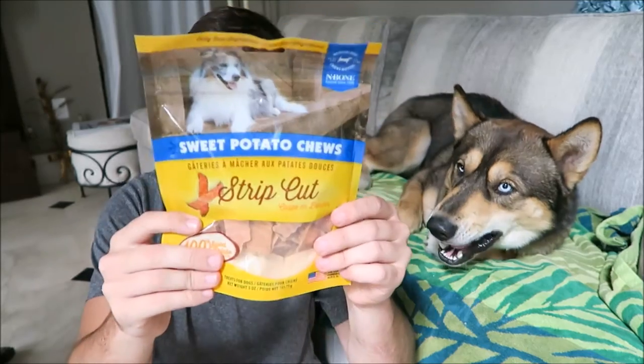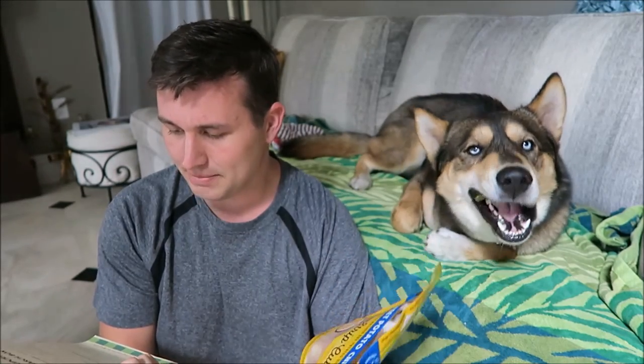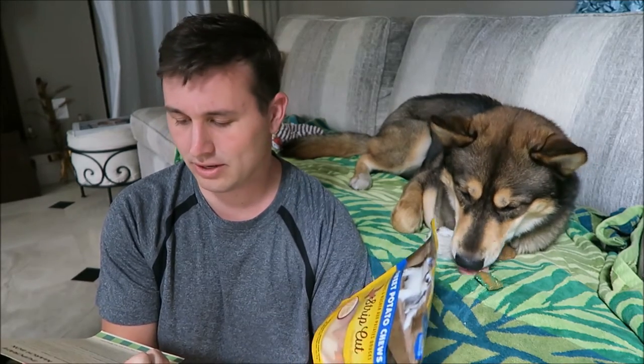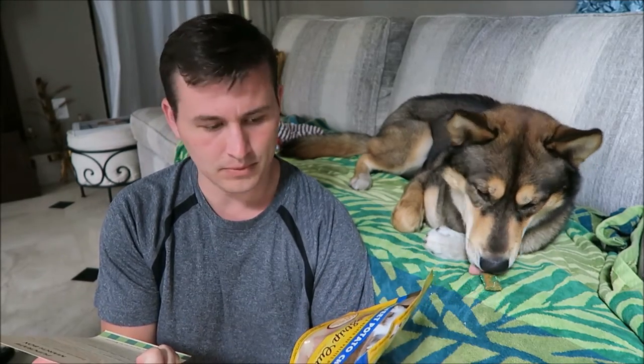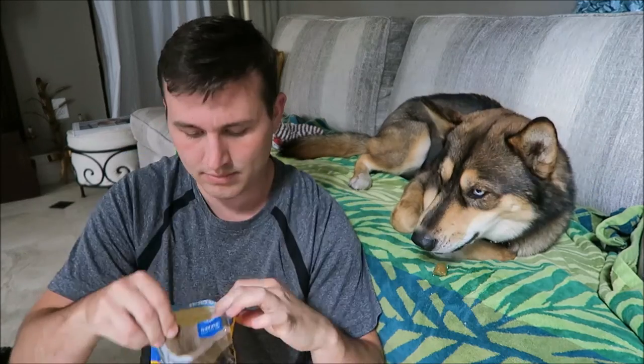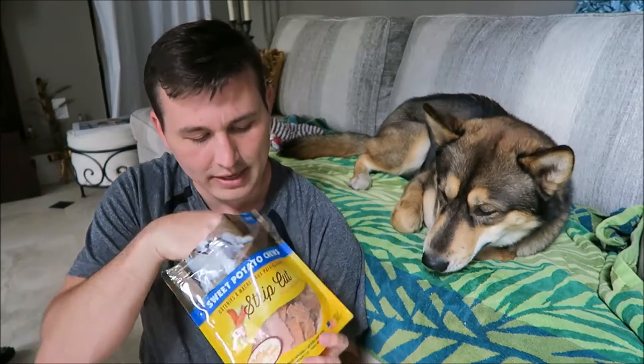The last thing in the box is going to be these sweet potato chews. They're also made in the US. According to the paper, this is by NPIC — one ingredient and one ingredient only: sweet potato.